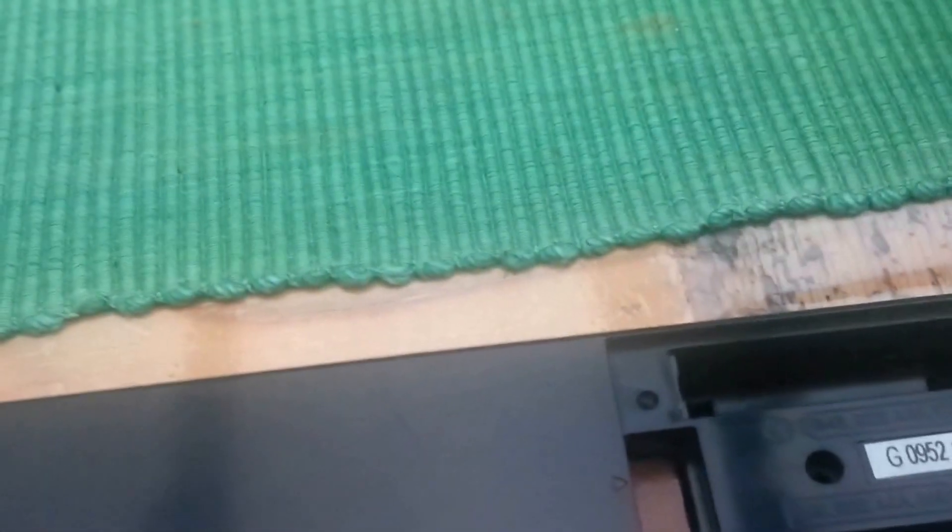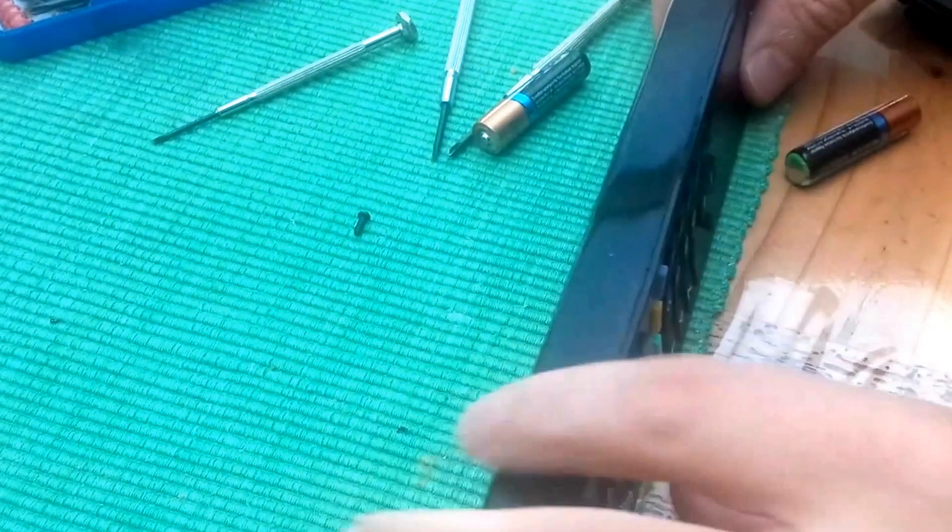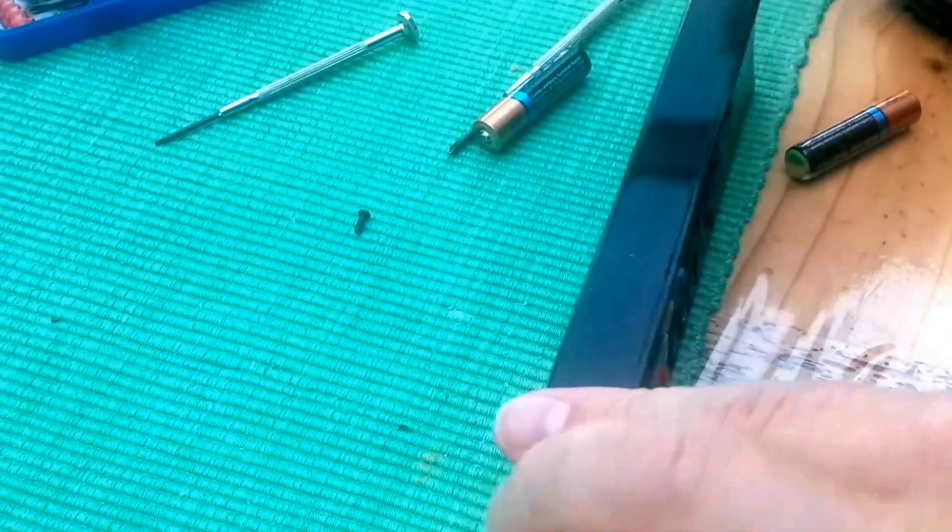I suspect most people trying to open the remote have got this far — the difficult thing is working out what to do next. When you do something like this there is always a chance you might break it, so unless you are happy to take the risk then you probably shouldn't try this.